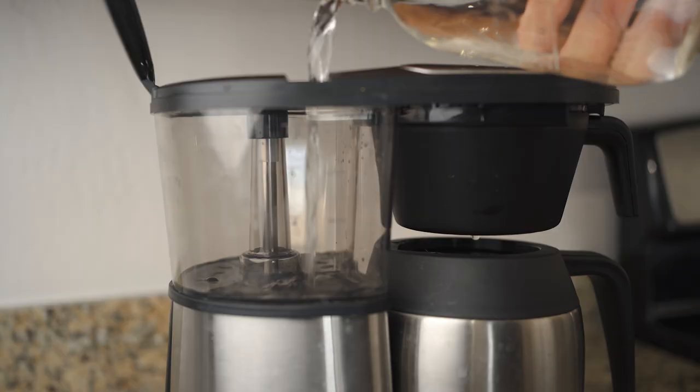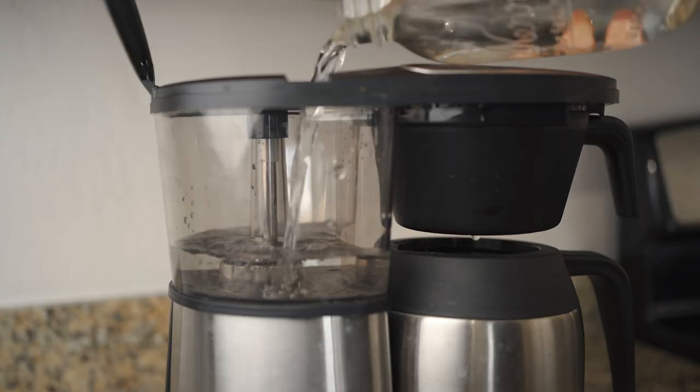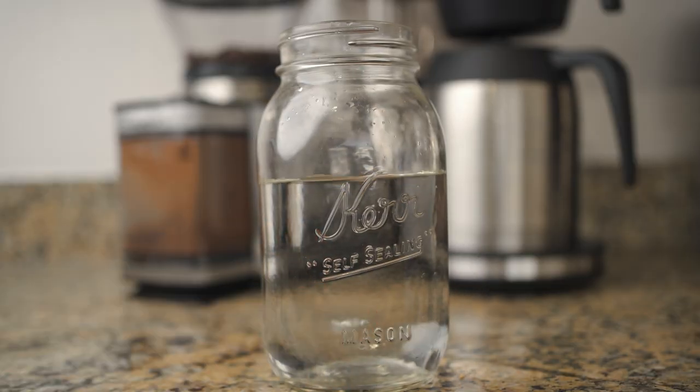Number one on your list has got to be: use good water. Brewed coffee is almost 100% water, so using yucky water will yield yucky results. This is subjective, so you'll need to use whatever water you find most delicious, whether that means tap, filtered, distilled, or diamond-infused.